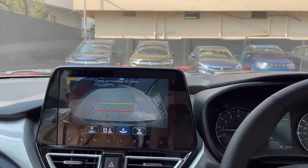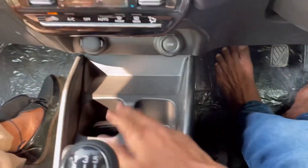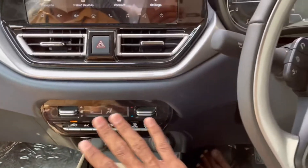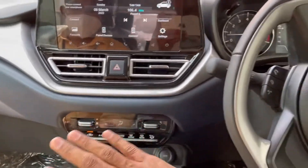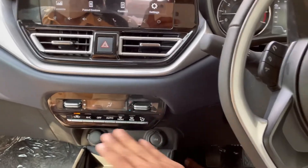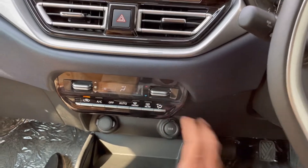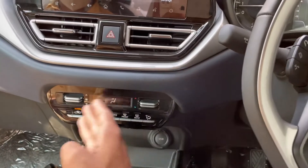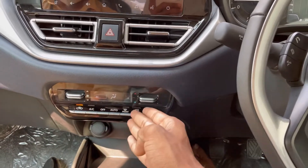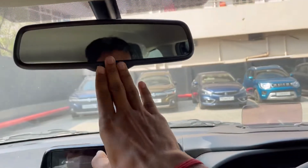There are a lot of features. You have two cupholders, a USB socket, a 12V socket, and a wireless charging pad. You have American AC vents — it's a premium design and you can control the buttons. You can control the fan speed, temperature, AC, auto, front windshield, and rear windshield. You can also control the auto-dimming IRVM.